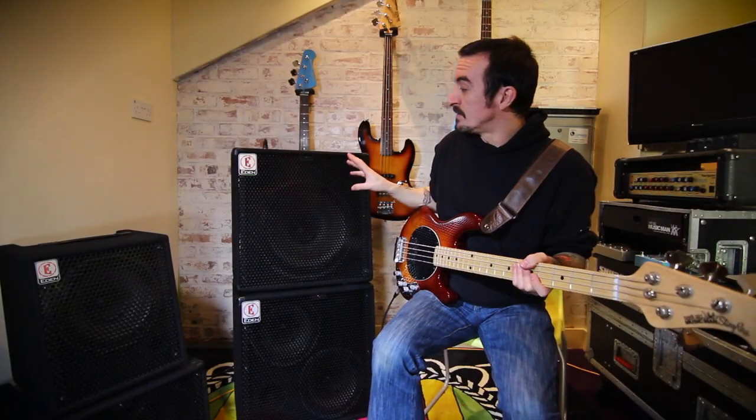The joy of the 15 is that you are going to get a little bit more bottom end — it's a little bit lower. But being an Eden speaker it's still fairly responsive, so you can get away with pretty much most styles still, just a little bit more bottom end.